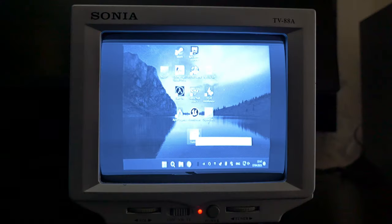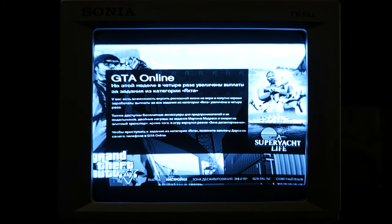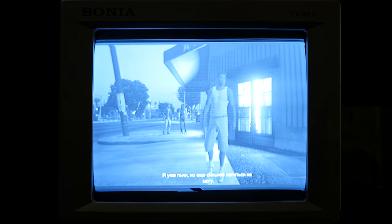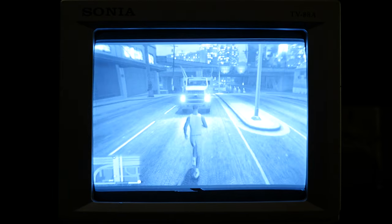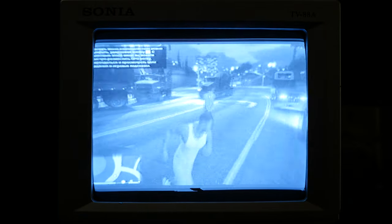Let's go ahead to GTA 5. It also supports 800x600 resolution and you can even read the text — looks nice. But why do only trucks appear on the roads? The map is clear and you can play normally.